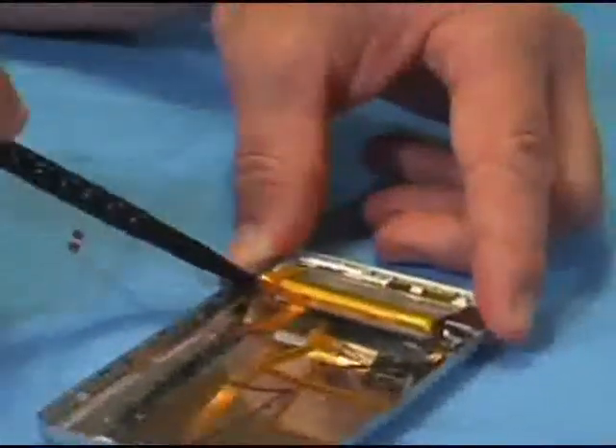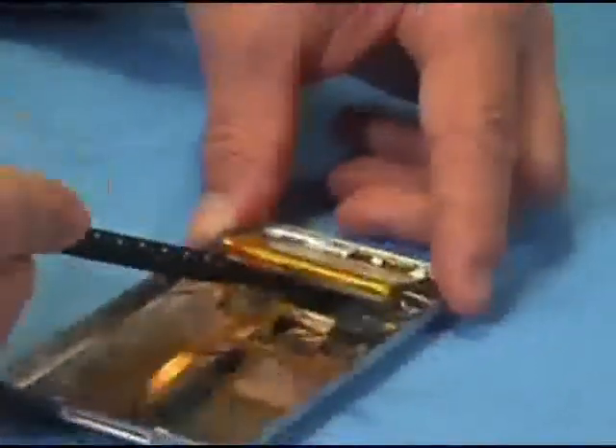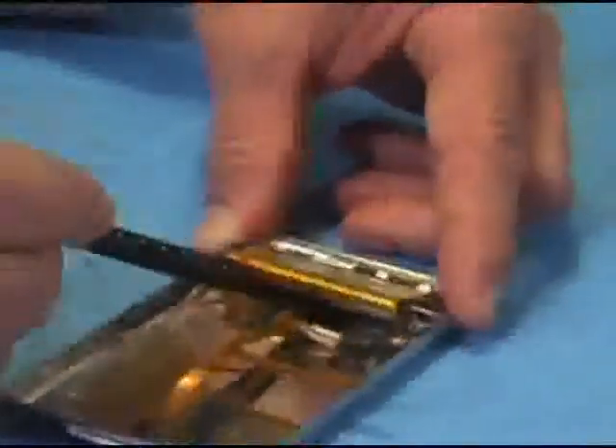It doesn't seem to be a standard on how much adhesive they use while assembling these. I've seen some with small amounts and others with a whole battery covered, so depending on your iPod and however the person felt that day, how much adhesive will be used to stick your battery to your iPod.